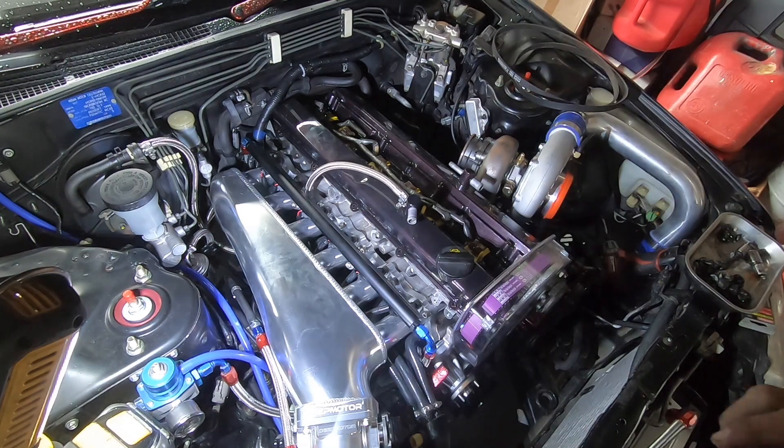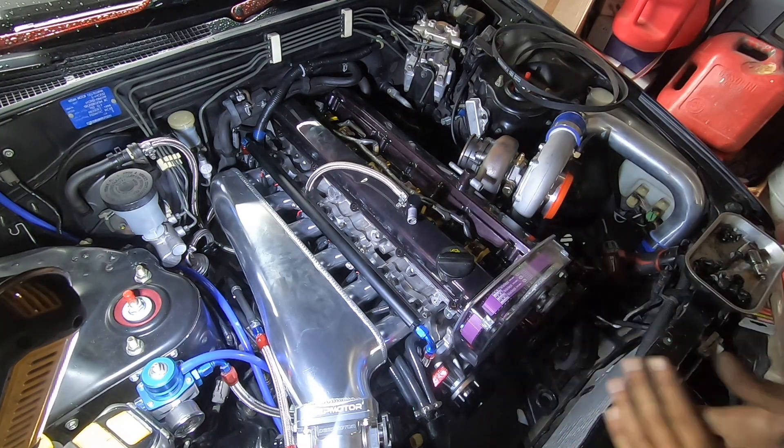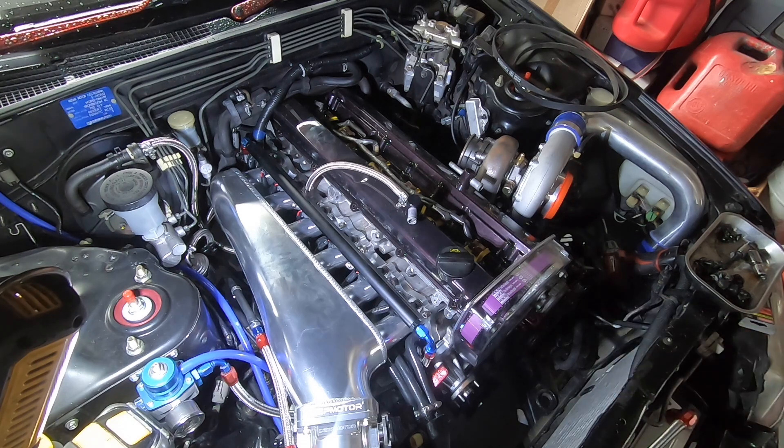Before I take them off I want to take off the timing cover, get that out of the way, and let's do that.